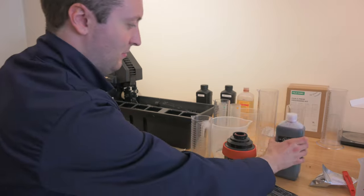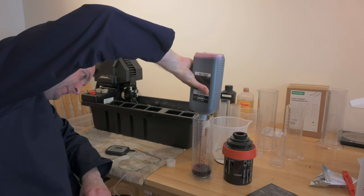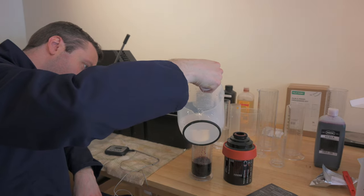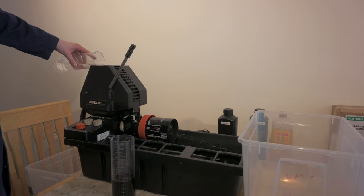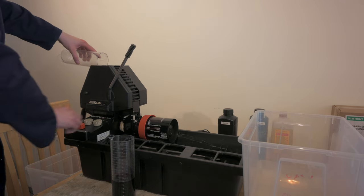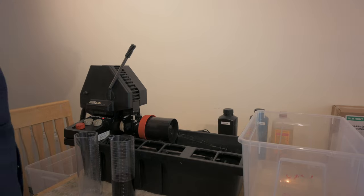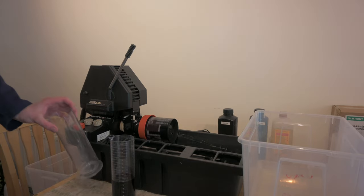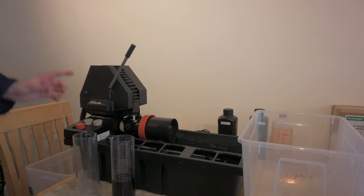Next up is bleach — it's a manganese bleach. So, developer in. We've turned on the rotation — it's 14 minutes. And when we finish with the developer, we're going to have to save it, because it's used for the second development of the actual slides themselves.